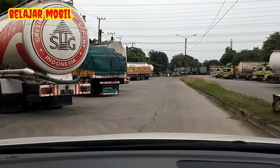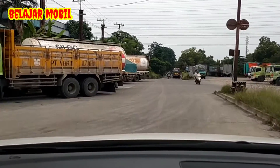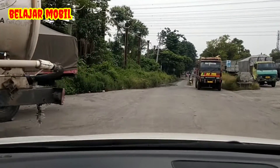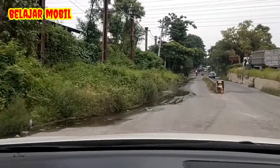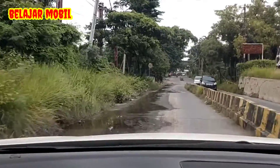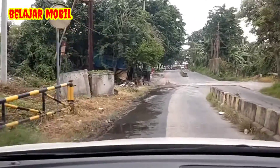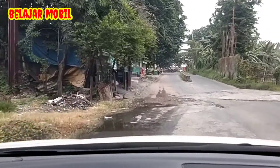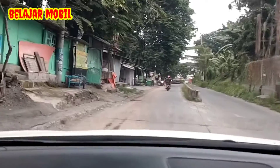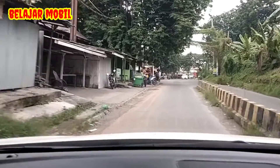4 keadaan ini adalah: nomor 1 frustasi, nomor 2 terburu-buru, nomor 3 kelelahan, dan nomor 4 puas diri ya guys. Hindari itu ya guys. Yang pertama frustasi, yang kedua terburu-buru, yang ketiga kelelahan, dan yang keempat puas diri — dihindari itu ya guys. Karena keempat keadaan itu bisa mengakibatkan 4 kesalahan kritis ya.